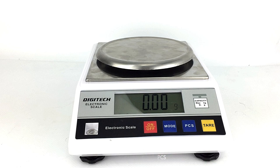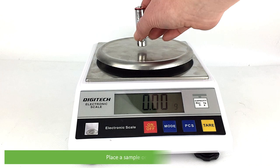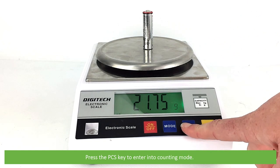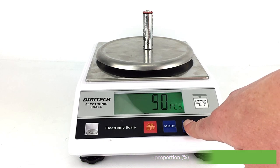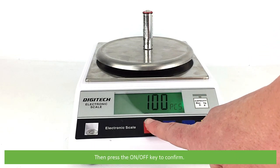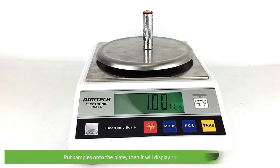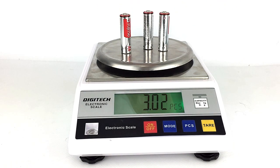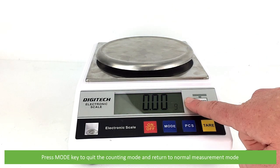The next button is PCS. Use this key to count pieces according to the percentage value of a single sample's weight. To use this function, place a sample onto the plate, then press the PCS key to go into counting mode. Press the PCS key again to choose a sample proportion, then press the on/off key to confirm. Put the samples onto the plate and the scale will display the counting result. At any time, press mode to quit the counting mode and return to normal measurement mode.